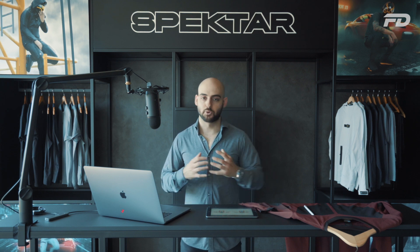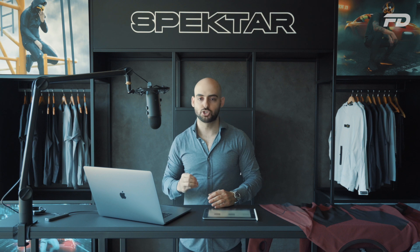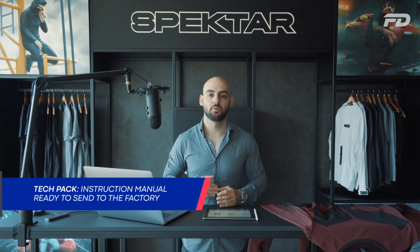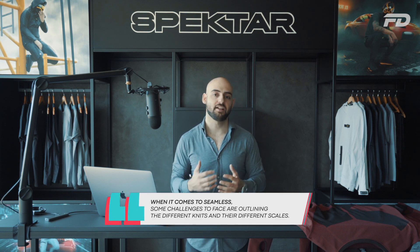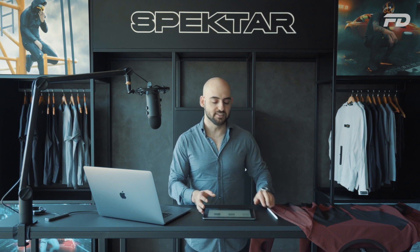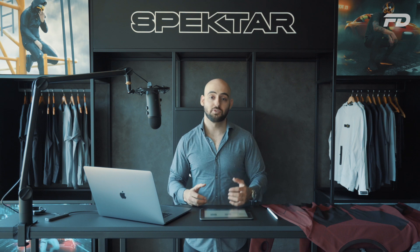It came down to creating the prototype, with the goal of getting the proto fit as close as possible to the finished PP sample. The next step was to collate all of the digital assets created over the last couple of steps and produce a factory-ready tech pack — a complete instruction manual ready to send to the factory for the initial proto sample. Some of the challenges were outlining the different knits, not only how they looked but what the scaling was. We created patterns and graphics pages with seamless, tile-able graphics showing the scale, look, and implementation of each pattern.